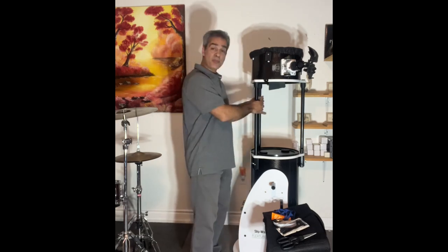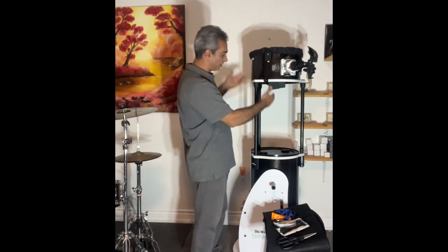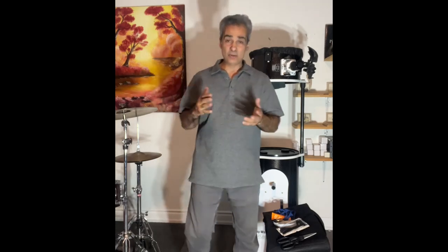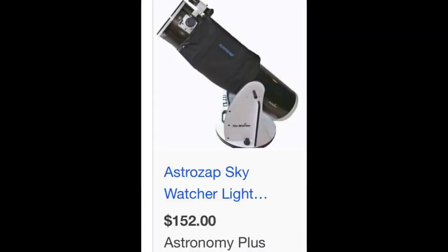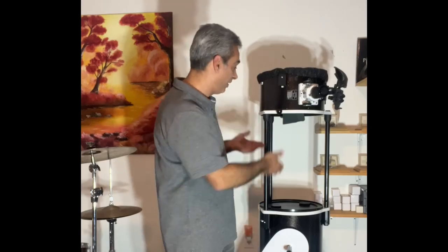There is one thing it doesn't come with that I think it needs, which is the shroud. I was looking online for pre-made shrouds and they are expensive — fairly expensive for a piece of cloth to protect it.